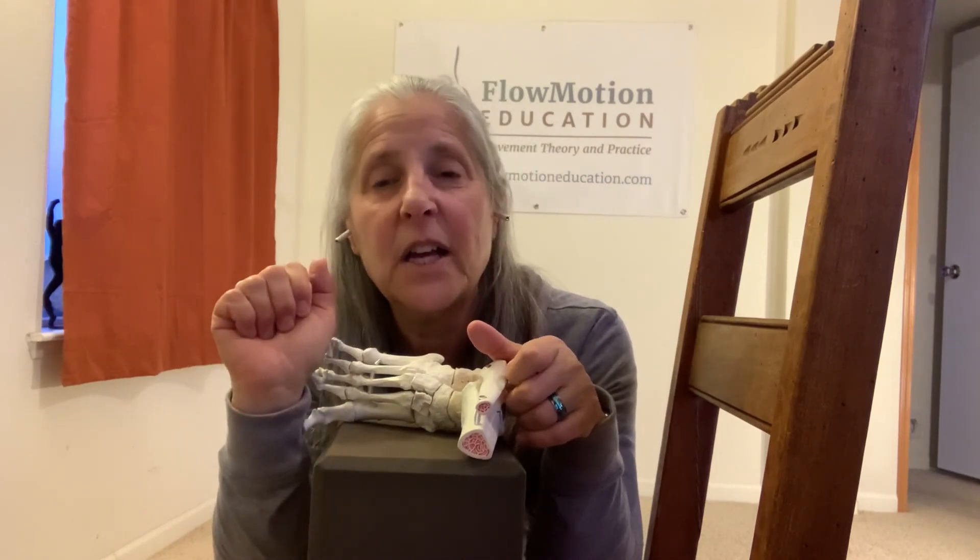Pronation gets a bad rap, but we need to pronate — we need shock absorption, and we need the mobile adapter if you hike on uneven terrain. Where pronation gets a bad rap is that some people get stuck in pronation. Pronation is not good if you're stuck in it and can't get out of it — nor is supination. You really need to be able to move: pronation, supination, pronation, supination — receive your mass, move your mass forward. I'm going to quote my dear brilliant colleague Monica Volkmar: pronation is like going to Walmart — you get in, you get what you need, and you get out as fast as possible.